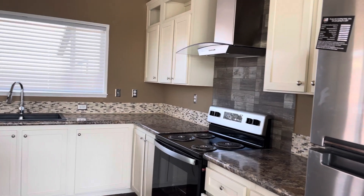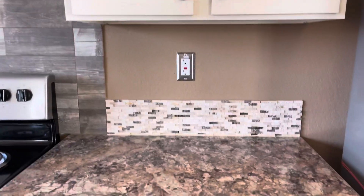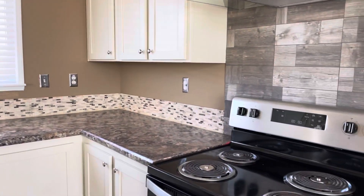You do get ceramic tile backsplash — six-inch standard. If you want to put it all the way up to the wall, that's going to be an upgrade as well.